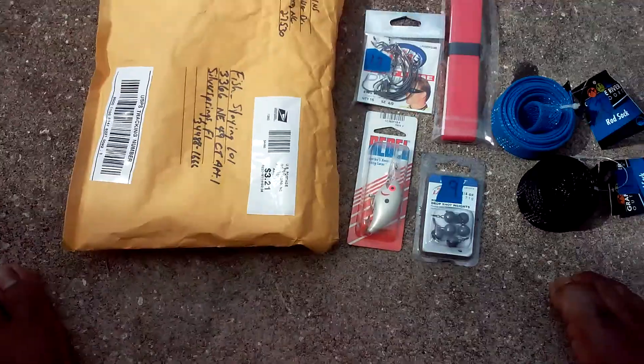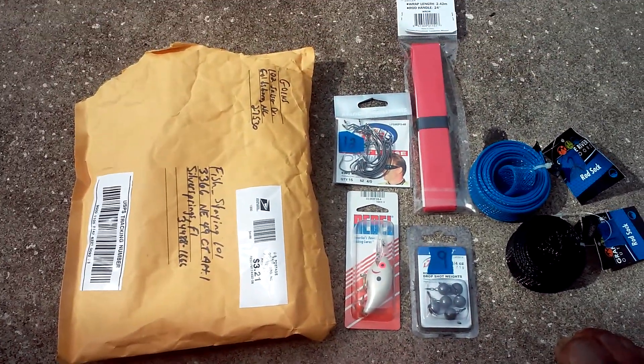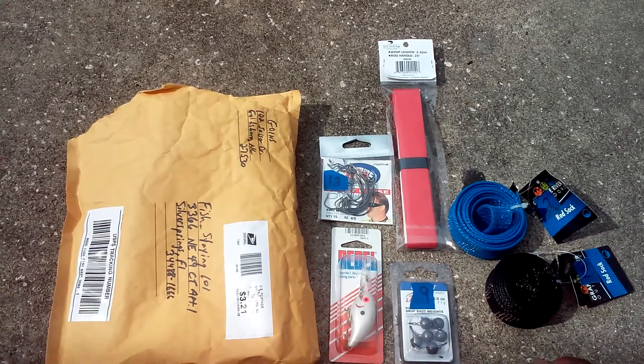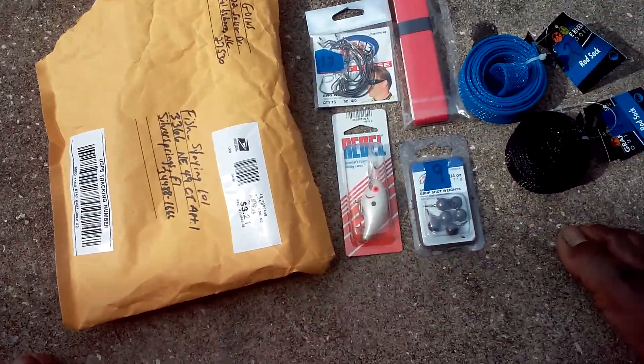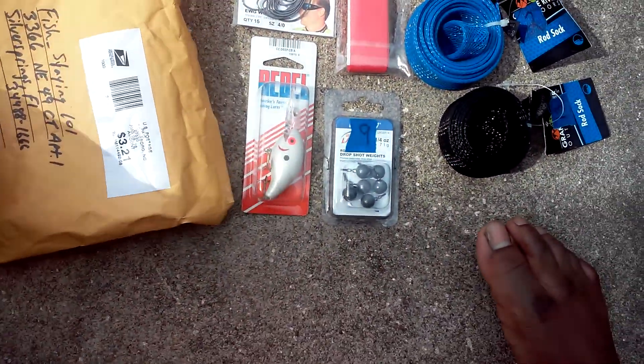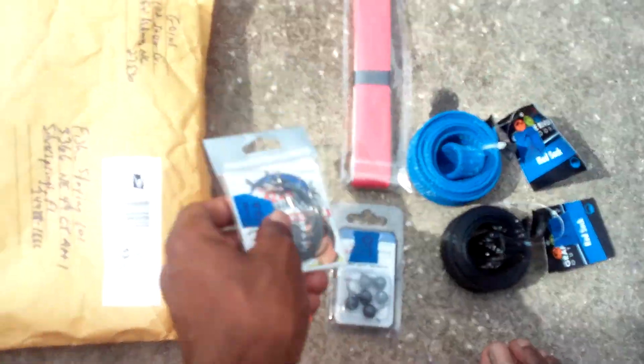I just came home from school. I had to check the mailbox this morning and they were in there — I didn't think they would be in there that early but I checked and they were. So I'm super excited to use this stuff. Let's get into what I'm going to show you guys.